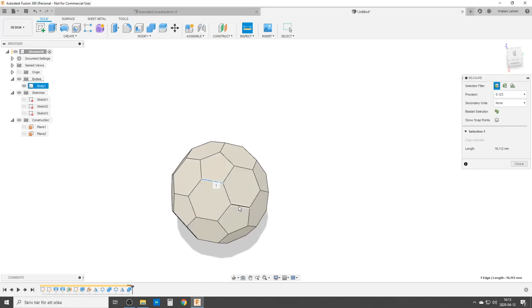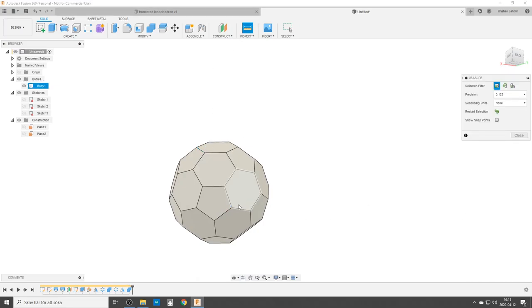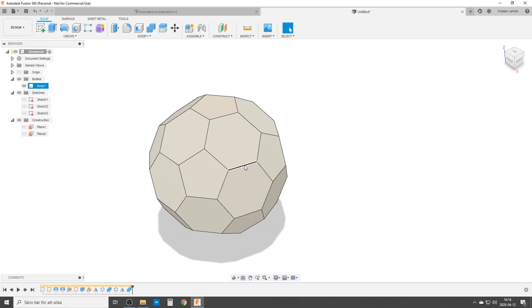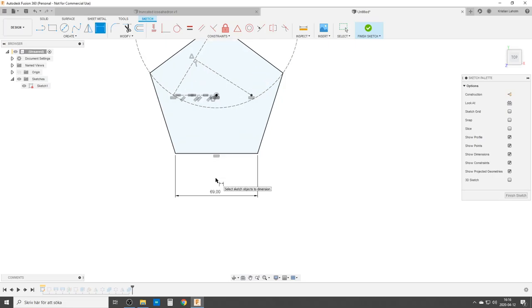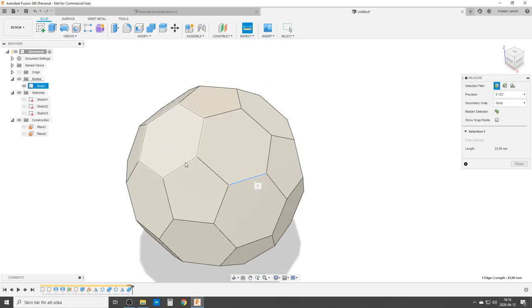Let's check it — we take two edges: 16.1 and 16.2, yes, the same length. That's one rule for this solid: all edges have the same length. We can also check from any pentagon side to any other pentagon side — 75 millimeters, like I wanted. That's one way to dimension it. If you want to dimension by the length of the side, it's quite easy. Go back to the first sketch, remove that dimension, and dimension one of the sides. The side in the final body is one third of this line, so if the final body should be 23 millimeters, multiply by 3 to get 69, and the edge will be 23 millimeters.